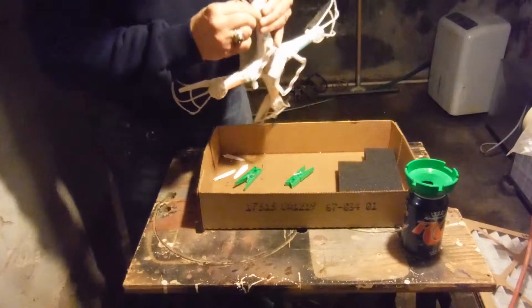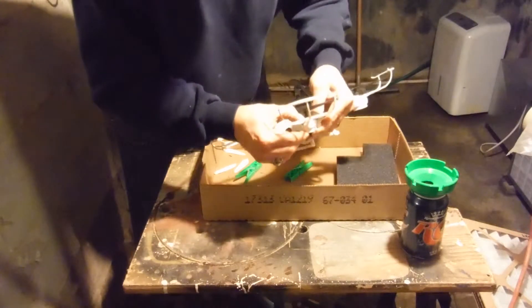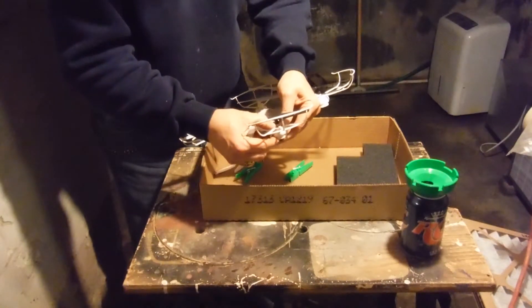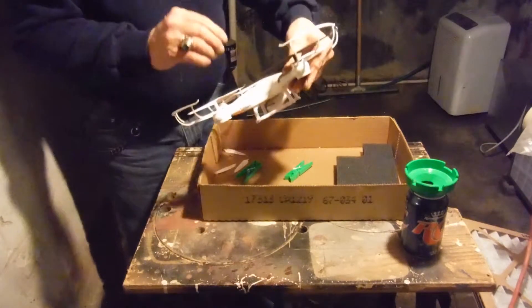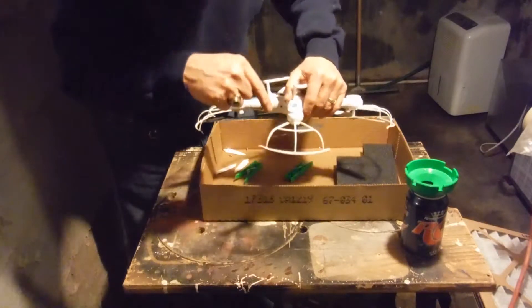One one-thousand, two one-thousand, three one-thousand, four one-thousand, five one-thousand, six one-thousand, seven one-thousand, eight one-thousand, nine one-thousand, ten. Fingers aren't stuck to it. I'll turn it over — let's see, it simply ran out of that hole down in there.